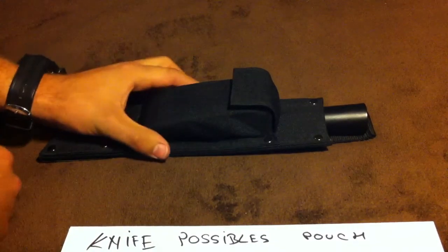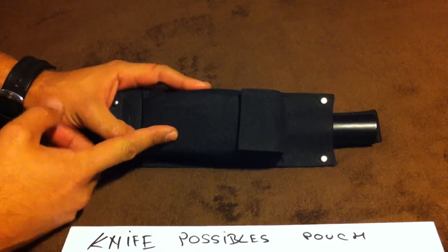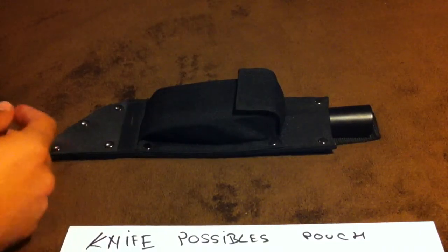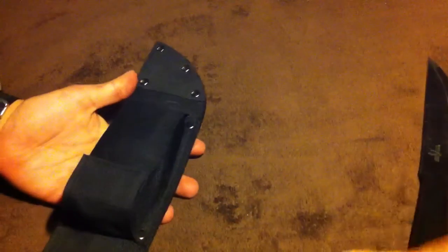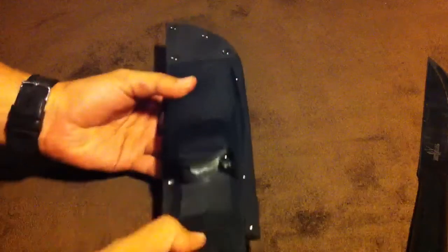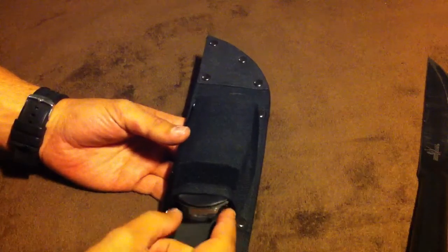The only knife I have with a pouch on the sheath is the Bushman, so I use this instead of using some imaginary measures. I'm going to take this out of the way, and I'll take the items out comfortably. I didn't make my list with the top five, but I'll explain them as I take them out.